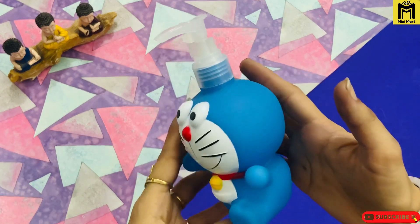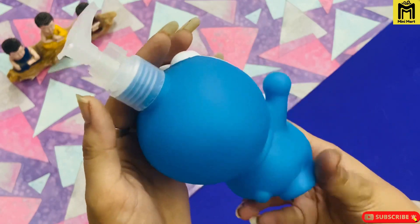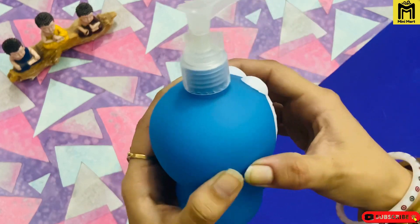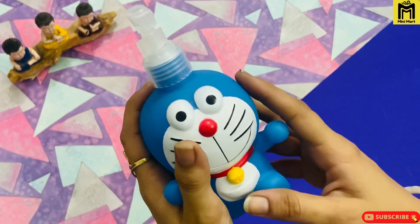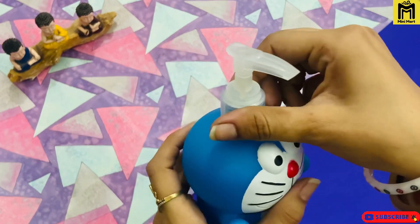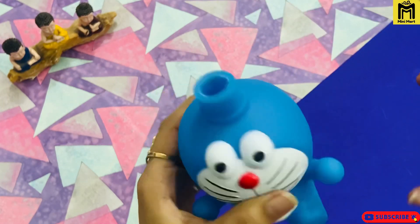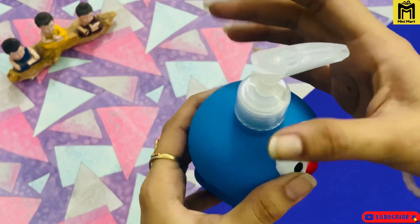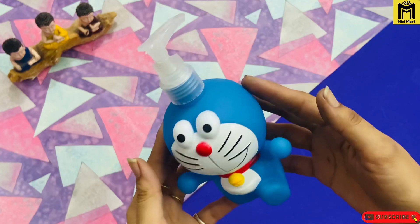So our first character is Doraemon. Guys, see how beautiful it is — it is made with very good finishing. You will get Doraemon and this is good quality, amazing plastic which gives it great durability. This upper part is plastic and you can easily apply shampoo to the mouth. Its capacity is approximately 250ml.